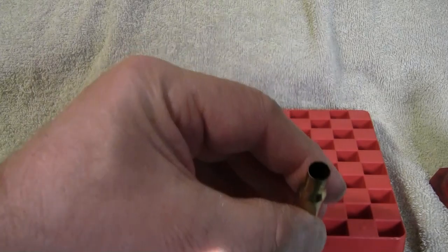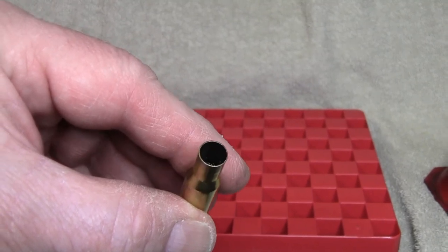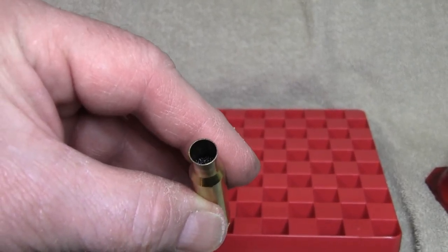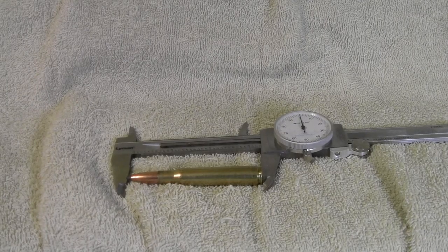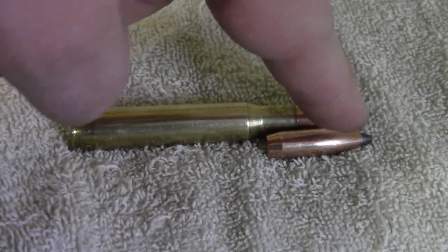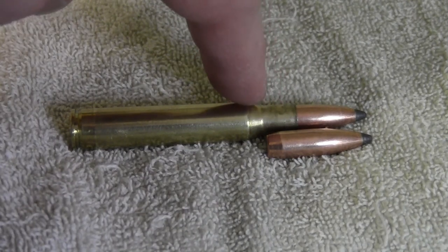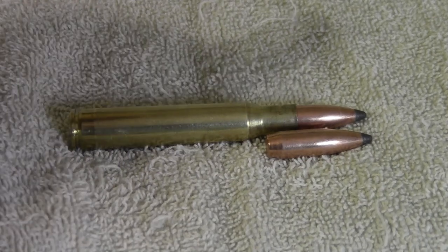Looking at the case, the powder is actually below the neck, so there's plenty of room. If the bullet doesn't extend into the neck there's actually more room to add more powder. We've seated the bullet to a cartridge overall length of 3.30 inches. The boattail is about halfway down the neck, so when the powder is in there's actually plenty of room — we can increase this load.